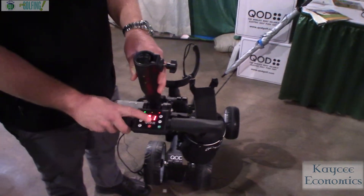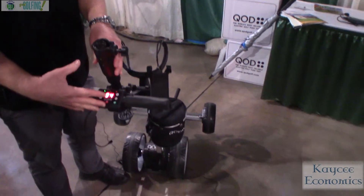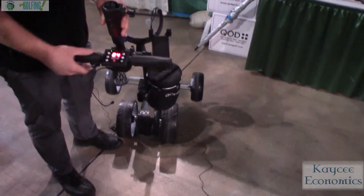So I can set this at whatever speed I want, one through nine, and then I just hit start or stop. It'll go at that speed, and it'll stop when I hit this button.